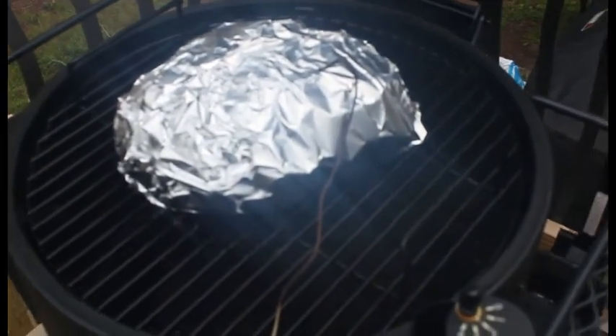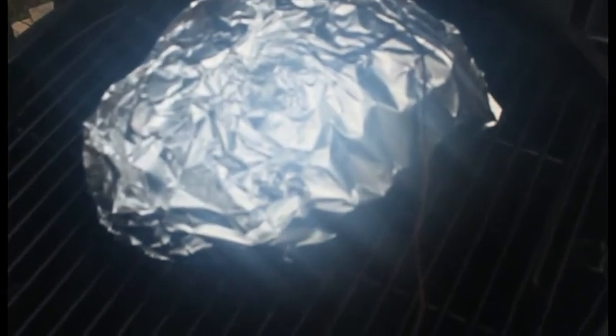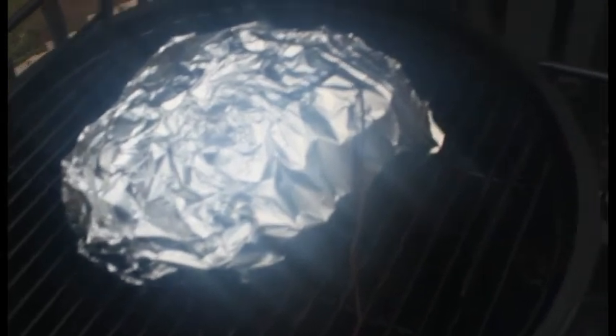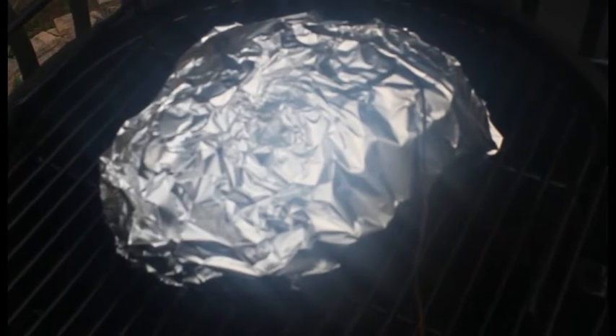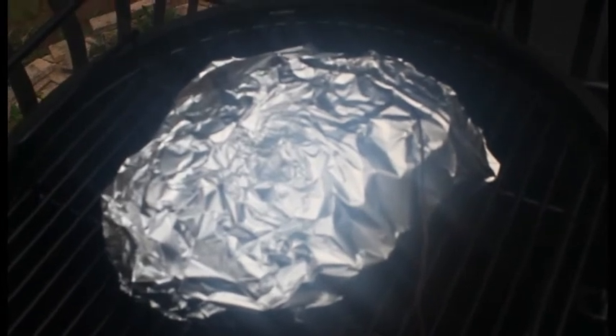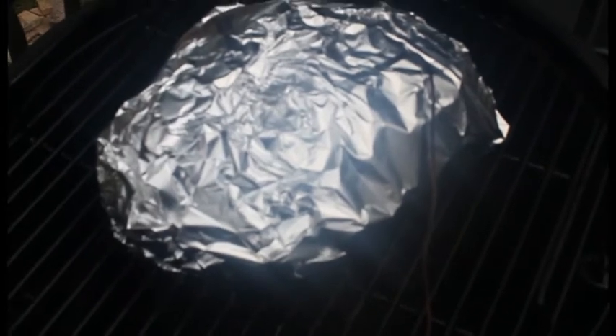Hey everybody, we're back. I went ahead and wrapped it — I'm stuck and it's raining, sorry. It's at about 187 degrees; my lens is fogging too. So I went ahead and wrapped it to push it over to that 200 to 205 mark. It looks good. I forgot to mention I am using regular charcoal briquettes — the Kingsford original. So we'll see how she goes, stay tuned.